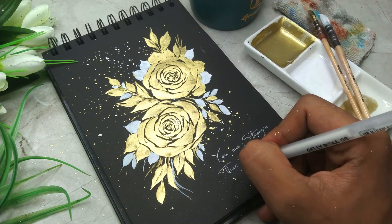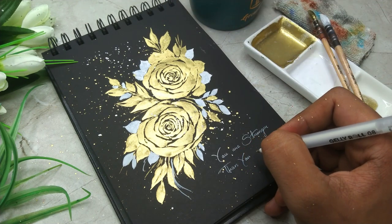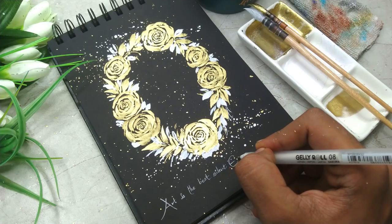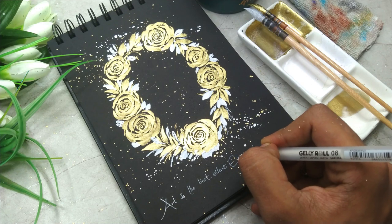By the end of the painting, we are going to learn how you can create some beautiful splattering effect to the entire painting. We are also going to add some nice message in the entire painting using a white pen.